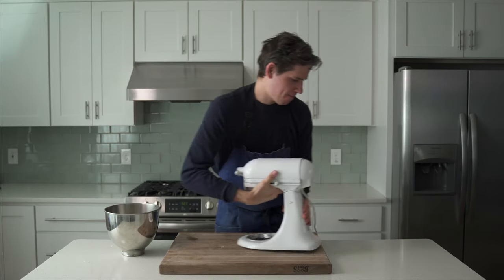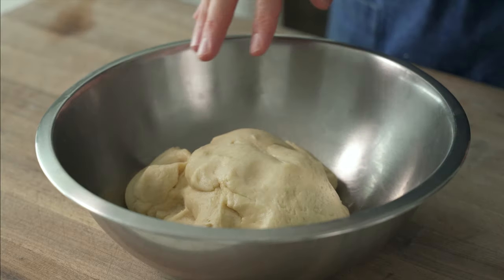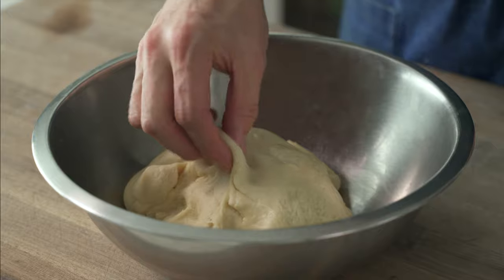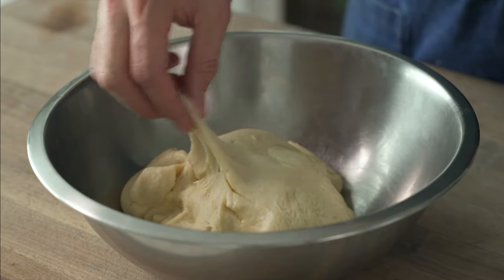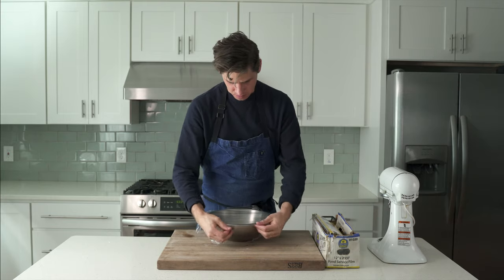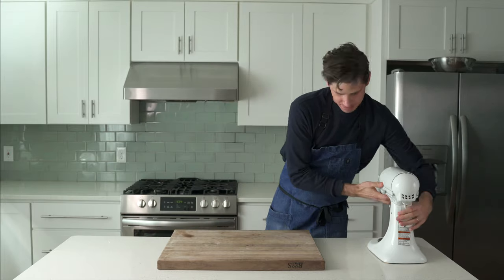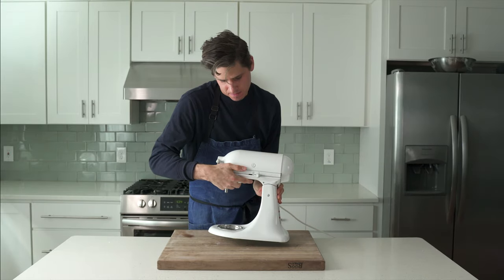Now I'm going to scoot the mixer aside, oil a medium stainless steel bowl, and move this dough into that. The dough is a real beauty — make sure you touch it, you enjoy it, you get in there. It's nice and strong. Now I'm going to wrap this thing with plastic wrap and put it in a warm place for 90 minutes. For me, that means on top of the refrigerator. While that rises, I'm going to get my filling and my frosting made.